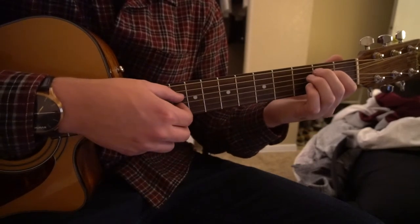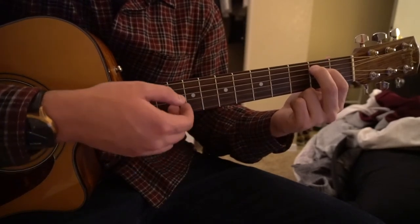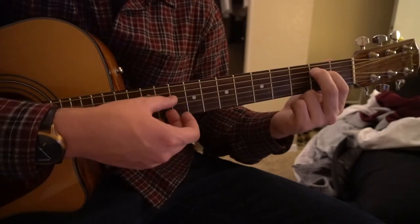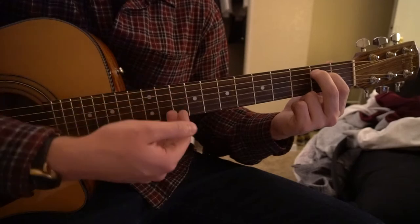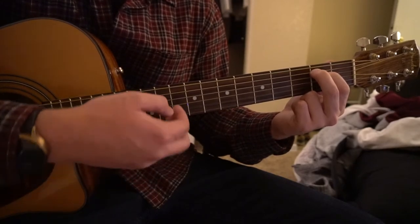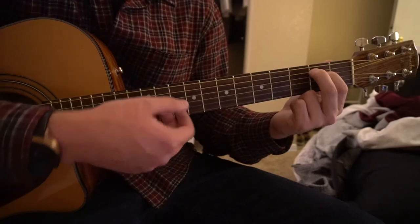But I'm going to teach you how to pick as well. Start on your E minor chord. With your right hand, you're going to pick the B string with your middle finger, index finger picks the G, then your thumb picks the D, and then pick the G again with your index finger. So: middle finger picks the B, index picks the G, thumb picks the D, index picks the G.